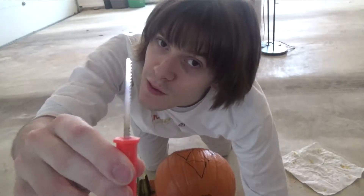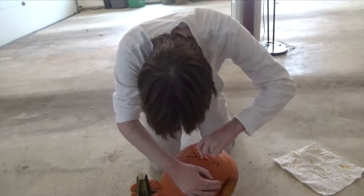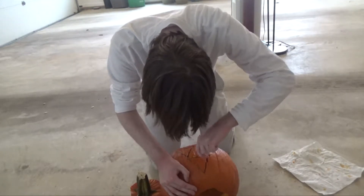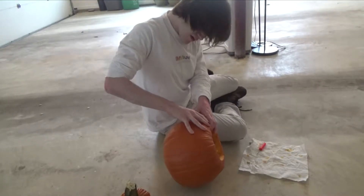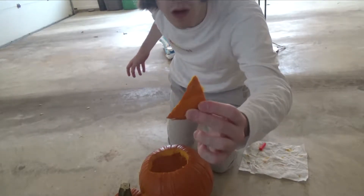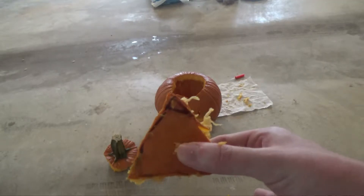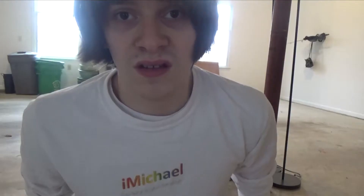Let's try to carve that using the utility saw. That's the Triforce of Power carved. Was that wisdom or courage? I always get them mixed up for some reason. But either way, one more. I really shouldn't have turned off the camera — I ended up carving out both pieces. So we're just left with one big triangle. At least I tried.